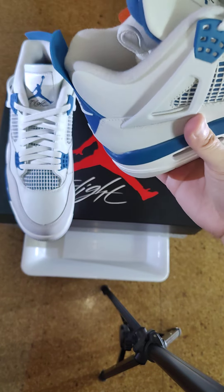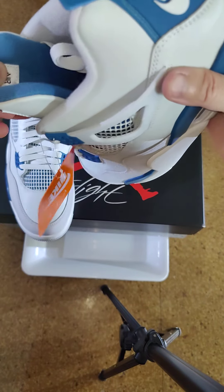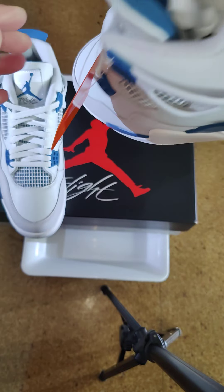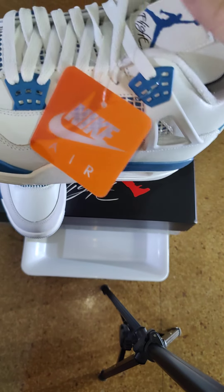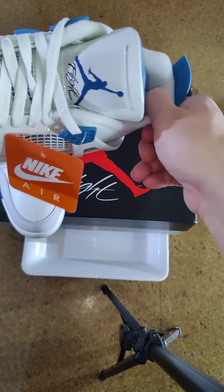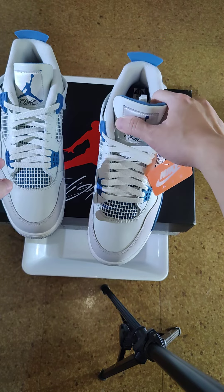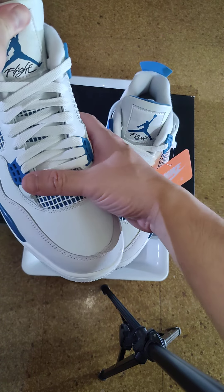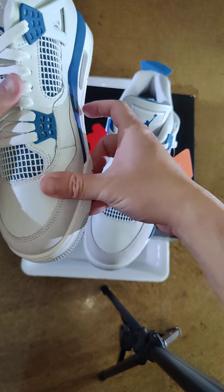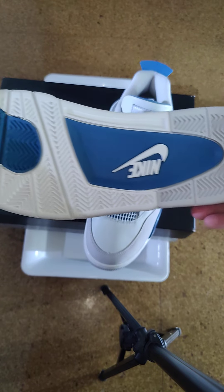But let's get into the sneaker review. This is the box — you got the Air Jordan logo, you got the Flight branding. Let's pop it open and see what we got. The new Military Blue Air Jordan 4 — let's take both of them out. This is the standard box, nothing special.